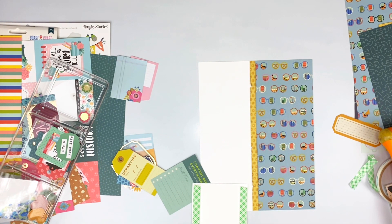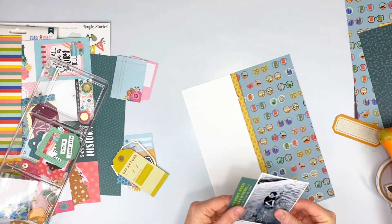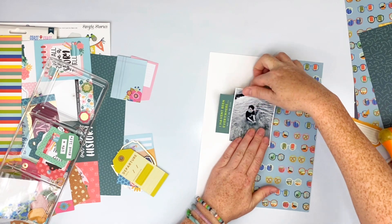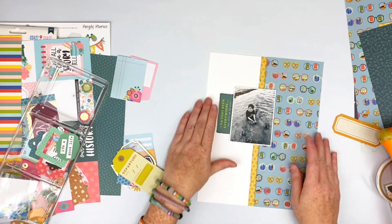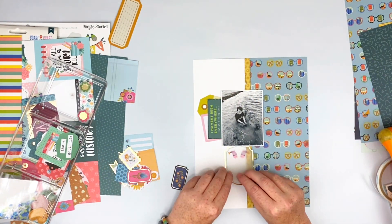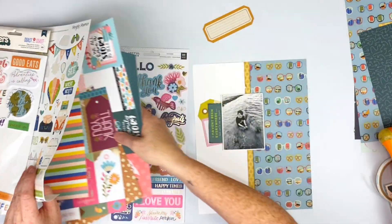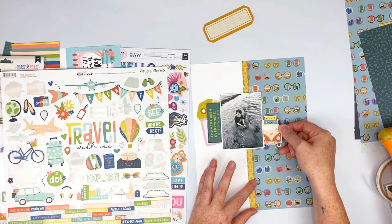I'll fold a piece over and put a skinnier version on the backside where it's going to be stopped at. I'll stick multiple things behind this. I love this card though — it says, 'I haven't been everywhere, but it's on my list.' My daughter already has a list of places to go, and I hope that she does. I went ahead and added that one, but I wanted some of the pink in there and I love that little yellowy-greeny color, so I added it. It gives me plenty of places to add my journaling and things that went on that day.